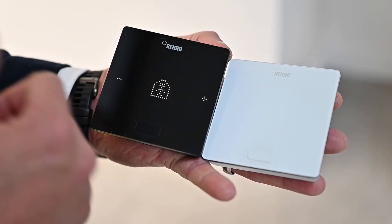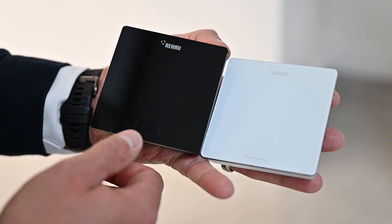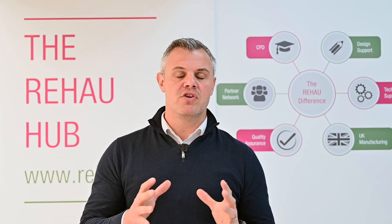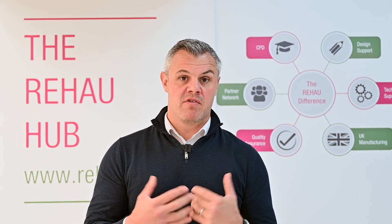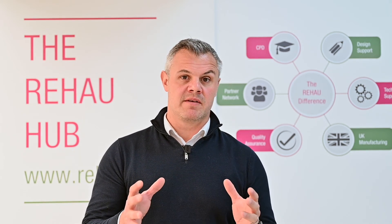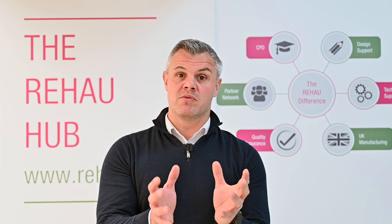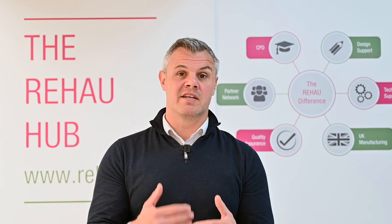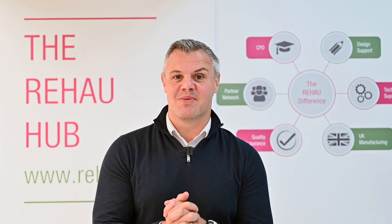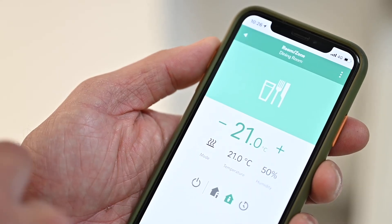Likewise the energy mode you're operating in is displayed — the person inside the building shows 'energy at home' being utilised. Another feature we have within the Nia Smart 2 control is geofencing. It's not a new system in the marketplace, but it's relatively new for Rehau in the UK. Geofencing enables your heating system to switch off the minute you leave your property, and when you're within a specific geographical zone nearby, your heating system will recognise that and, via complex algorithms, switch on and get to the right temperature before you arrive home.